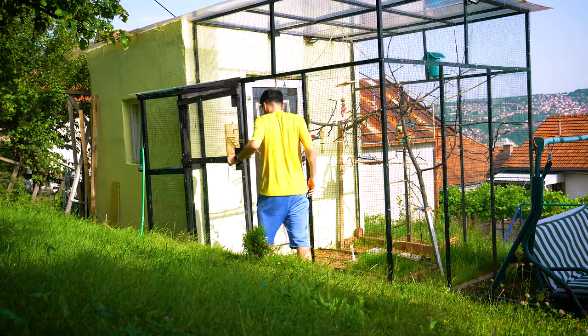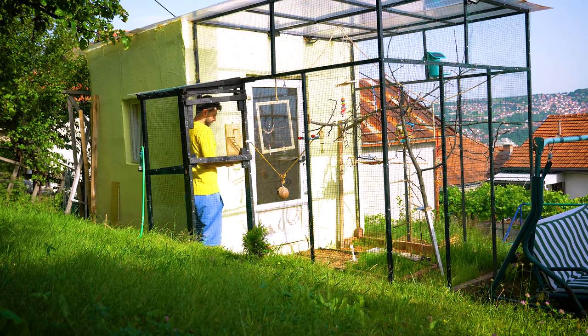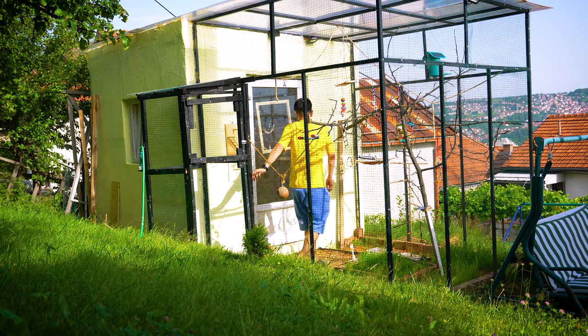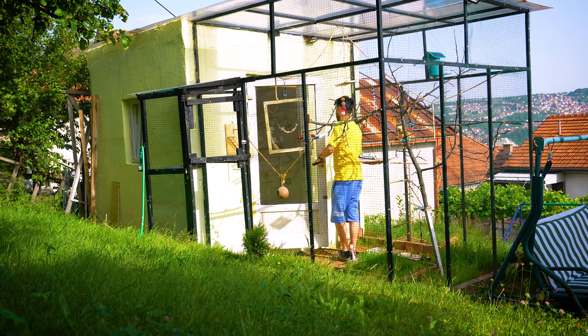Good morning, budgie nation! I am on my way to the aviary to show you what I have made for my budgies. As you probably know from my previous video, I got myself a 3D printer and I made these beautiful budgie toys.